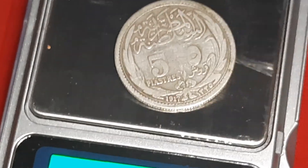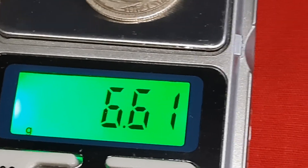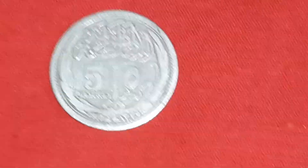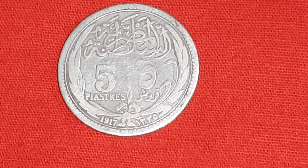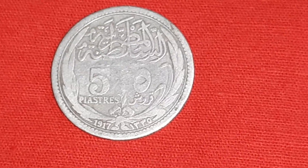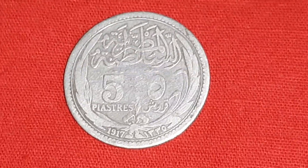Weight is 6.6 grams. Diameter is 26 mm. Silver content is 0.833, meaning 83.3% silver.